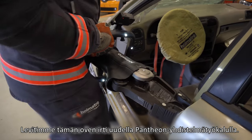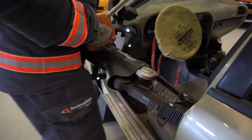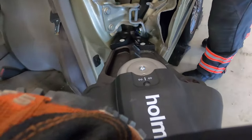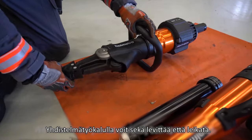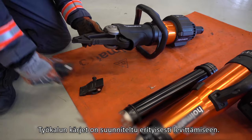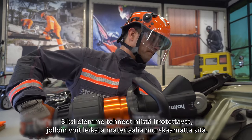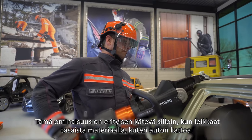We use the new Pantheon combi tool to spread off this door. With a combi tool you can obviously both spread and cut. The tips at the top are specifically designed for spreading. That's why we have made them removable, so you can cut material without crushing it. This feature is especially helpful when cutting sheet material, like a car's roof.